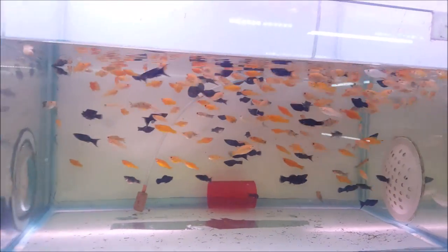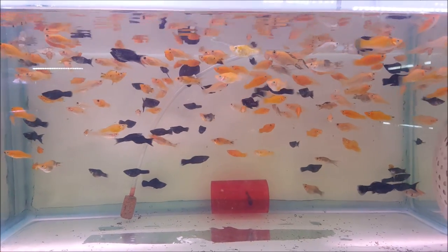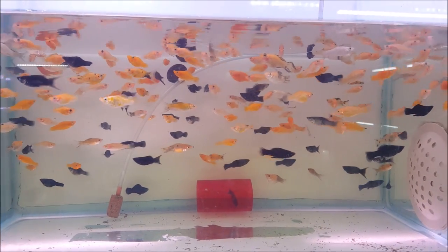Next we're going to look at mixed mollies. This is mixed mollies — golden, black, and other mollies mixed together. That is 30 rupees for a pair.